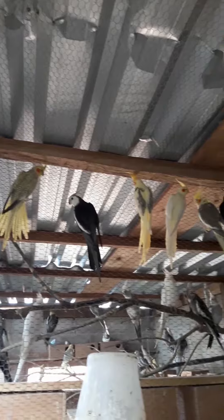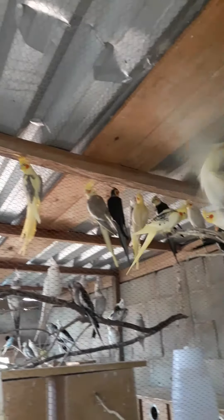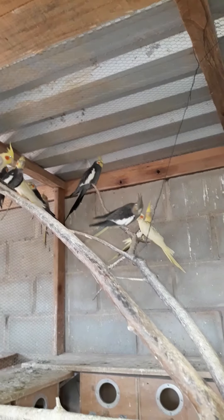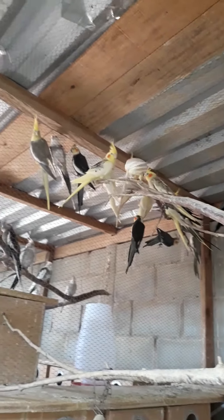Hi guys, I'm going to show you a little bit of the viveiro of the calopsitas. They reproduce here in Colonia and they adapted very well.